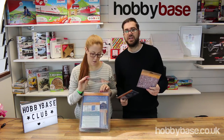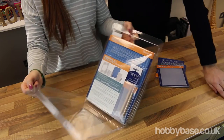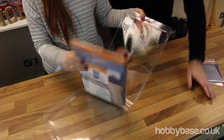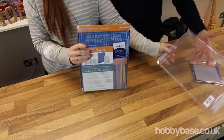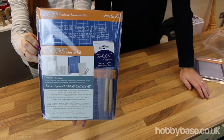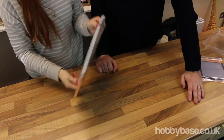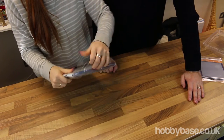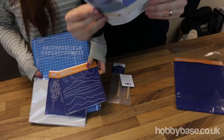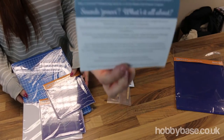So let's have a look inside the box. What have we got inside this box then? It's quite exciting — we've never opened one of these before so we're going to discover this with you. First of all we've got the all-important instructions here, which will tell you exactly what you do with this parchment embossing starter kit.